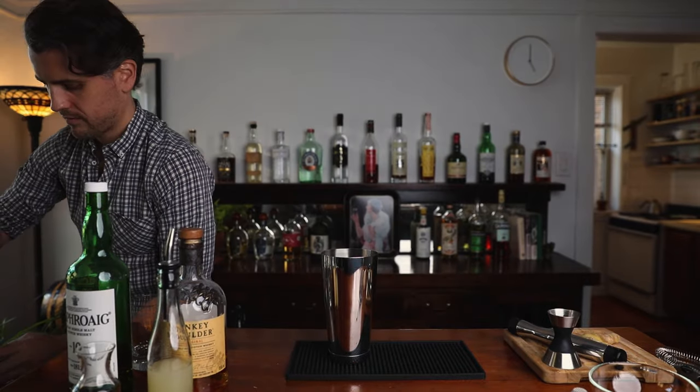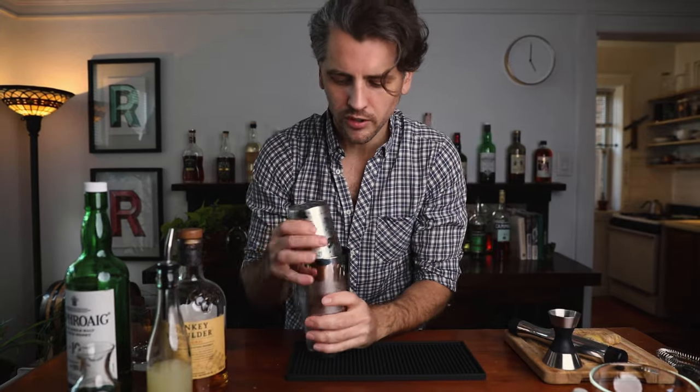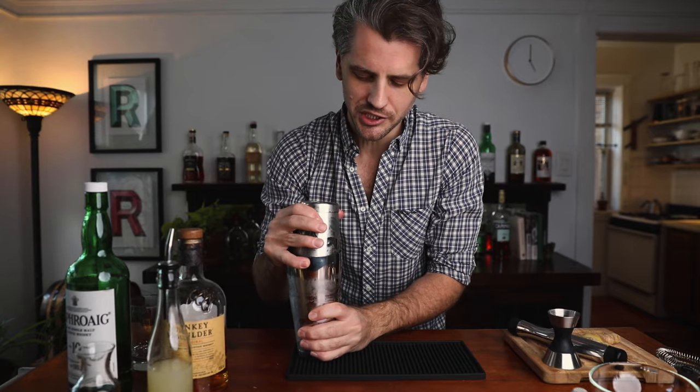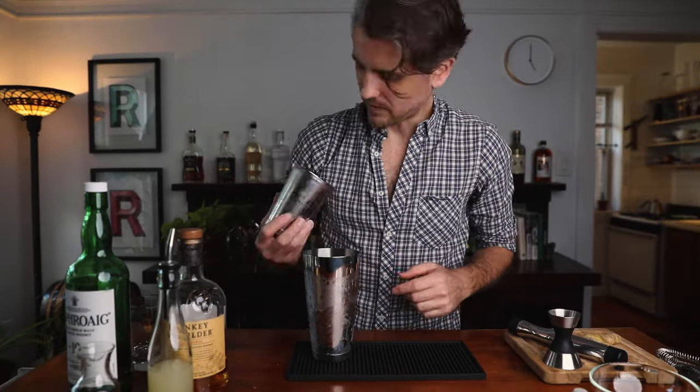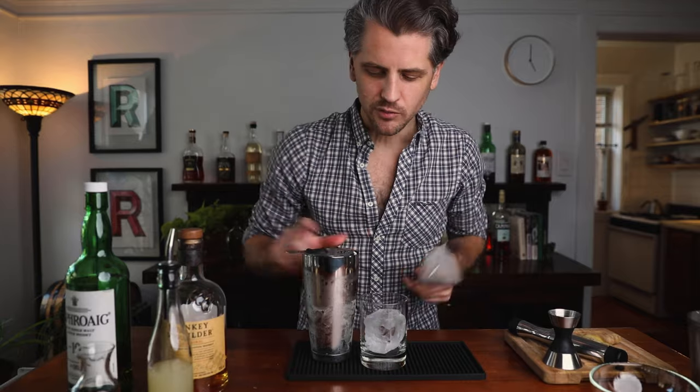Now we can add ice and shake. That should be good — nice and cold. It further broke up the ginger. You're going to see a lot of ginger bits in there, and that's where the fine mesh strainer comes in handy because we don't want that in our drink. Now we can put ice in our glass. I'm using a large cube, but you can use small cubes — that's fine. Then double strain the cocktail right onto the ice.